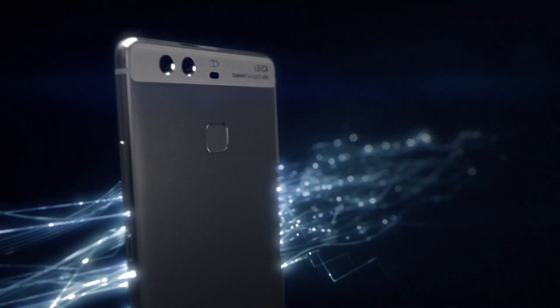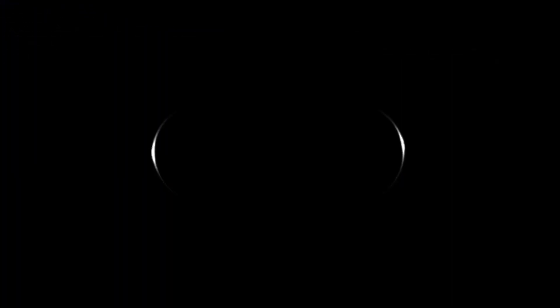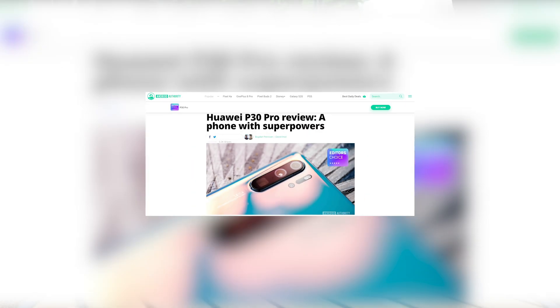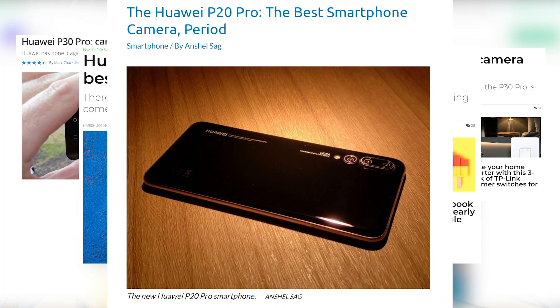In 2016, Huawei cooperated with Leica for the first time and launched the P9 series featuring the world's first Leica dual camera system, which set the trend of mobile photography. Since then, each generation of the Huawei P series has been leading the industry in mobile photography.